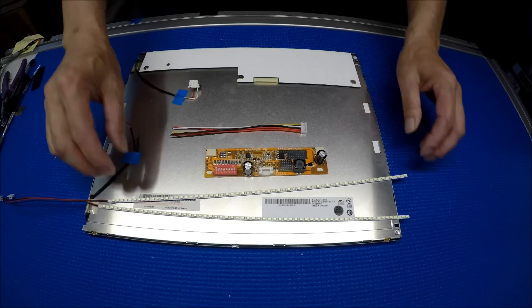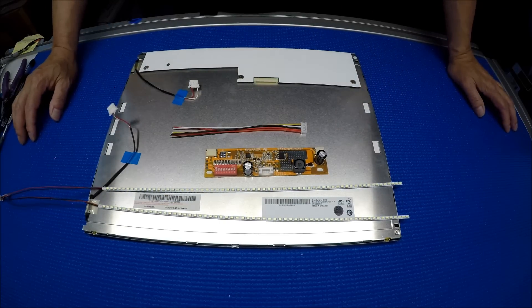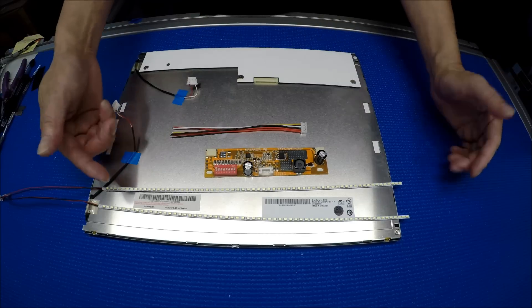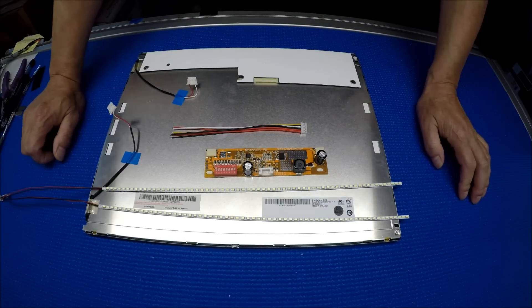Hello, in this video I would like to show you how to upgrade this 15-inch display from two CCFL to our UB36 series LED kit.